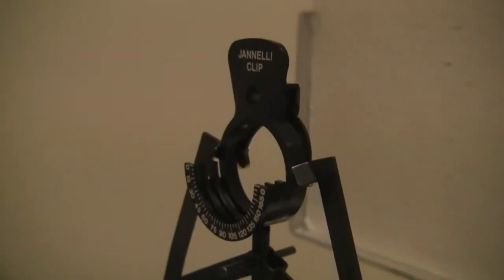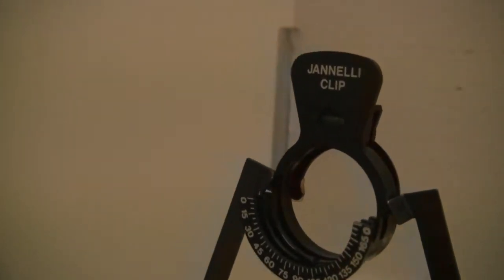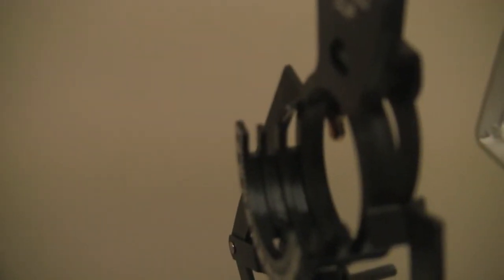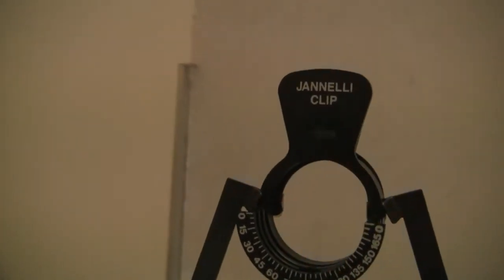This lab also has a new piece of equipment called a Janelli clip. Yours might be labeled with a different name, but it's the same basic idea. It has a little holder for three different lenses to go in back to back, so it can form a thin lens system. You'll notice that it has a little bubble level — make sure that little bubble is in the center when you've got it on the bench. And you just clamp it into the lens holder like so.